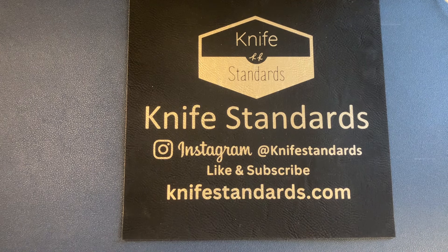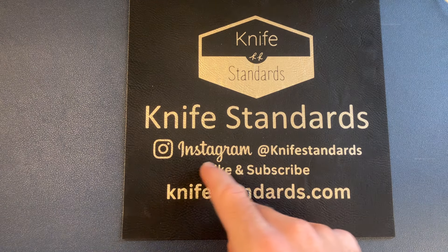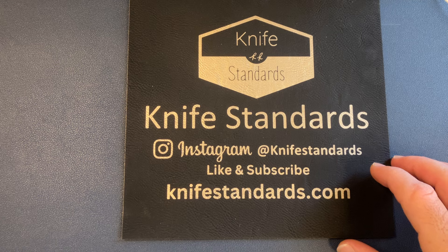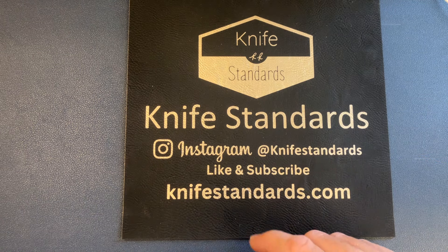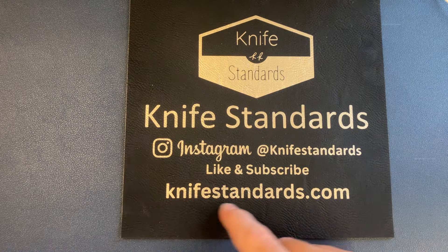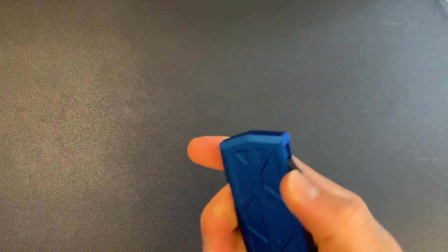We'll get into all three in just a second, but first please follow me at Knife Standards — you can check me out on Instagram. Don't forget to like this video and subscribe to my channel. All of my designs — milled clips, RR stations, the Expresses are dropping soon, and RR3s — are all at knifestandards.com.